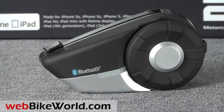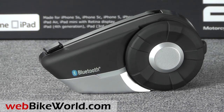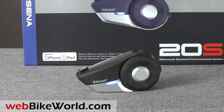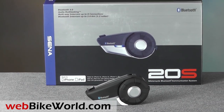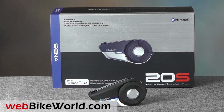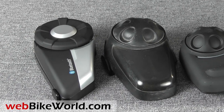Welcome to WebBikeWorld.com. This is a quick look and preview of the new Sena 20S motorcycle intercom system. This is the first quick look at the Sena 20S to briefly introduce some of its features. We'll have a full and very detailed review coming next, and that will be published on WebBikeWorld.com.